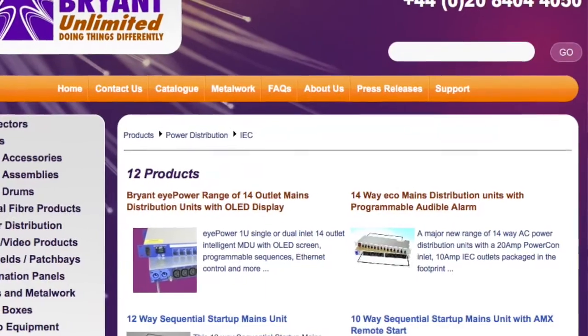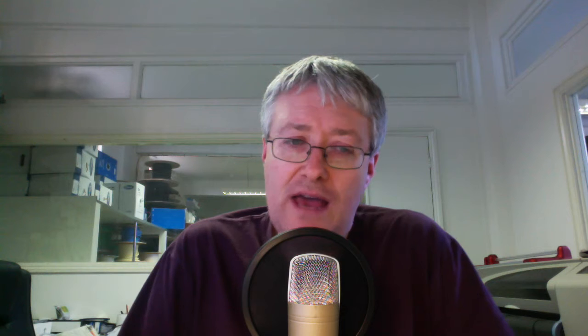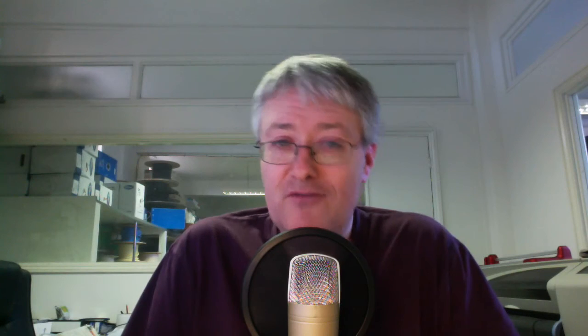Bryant Broadcast are my favourite manufacturers of this kind of stuff. If you look at their passive, old-school PDUs — which we're going to look at in a minute, and I've probably installed a thousand of those over the last 10 years — they've recently produced a line of network intelligent PDUs. I'm very pleased that we're going to be talking to Simon Quill, their technical director, who'll be telling us a lot more about it, but first we'll have a look inside one of the old units and at the outside of the new unit.